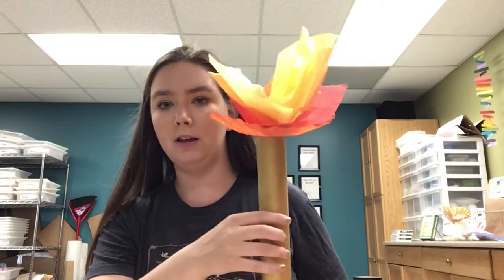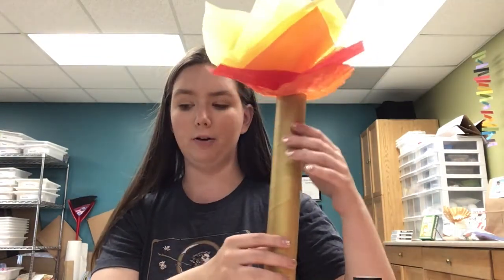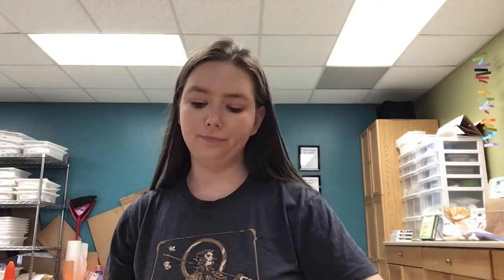So today we are making an Olympic torch, as you can see right here. The things we are going to need for this craft: some gold paint, some glue or tape. I'm going to be using tape just because I think it'll work a little bit better, but you can also use glue. You're going to need some tissue paper in lots of different colors — I've got red, orange, and yellow. You can even do this if you have only one or two different colors; it doesn't matter too much.